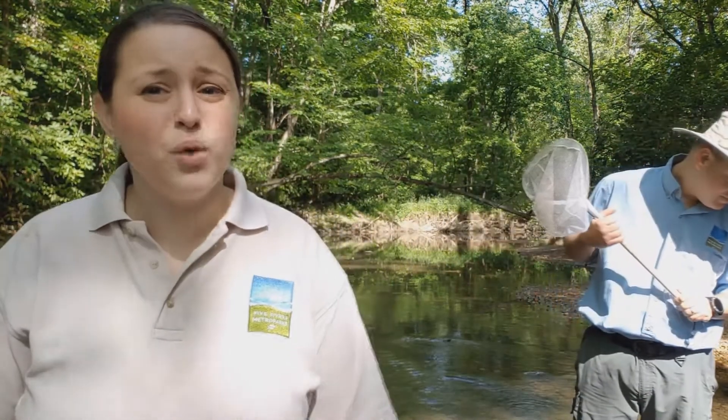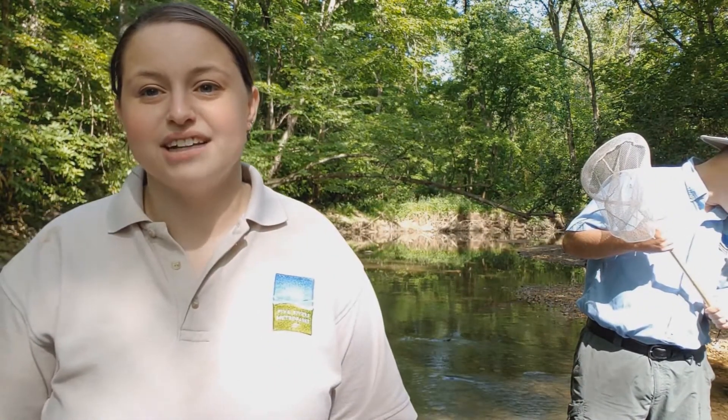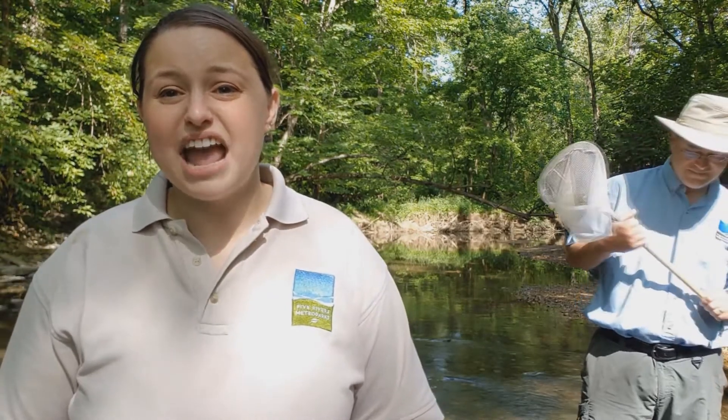An important thing is I wouldn't want to get in this creek if I couldn't see my feet, or if the water was running really fast. But lucky for us today it is calm and clear. Perfect for exploring.